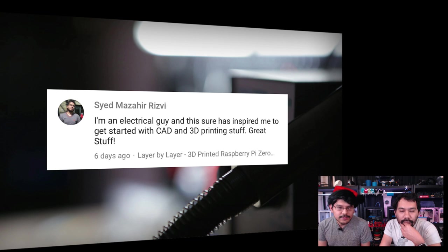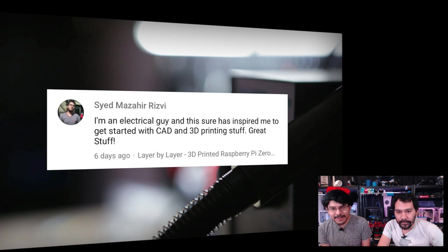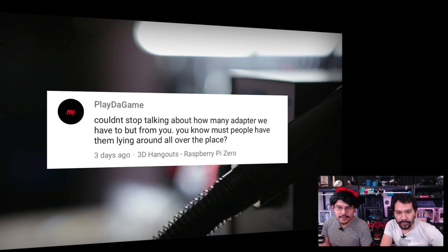Syed is asking: "I'm an electrical guy and this has inspired me to get started with CAD and 3D printing." That is exactly why we do this. It's really nice to see people who are on the electrical side getting inspired to think about designing. That's our job here. Thank you, Syed!